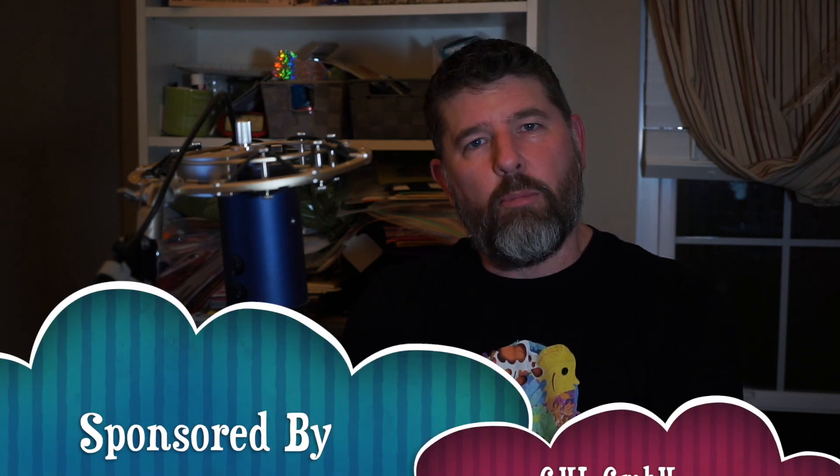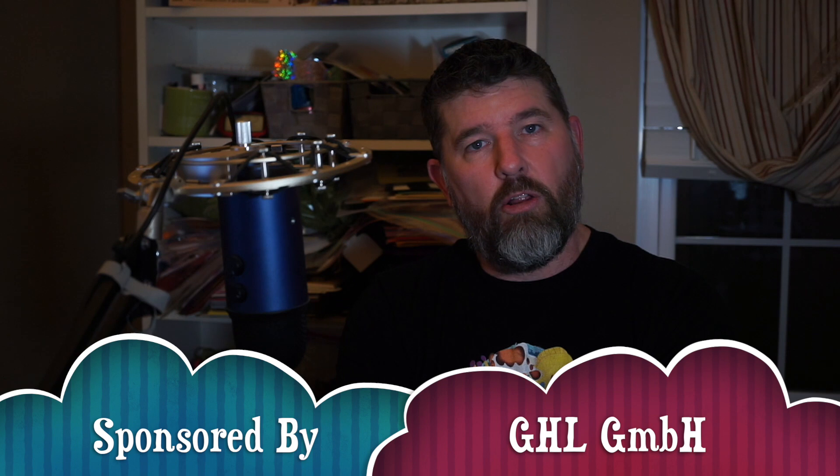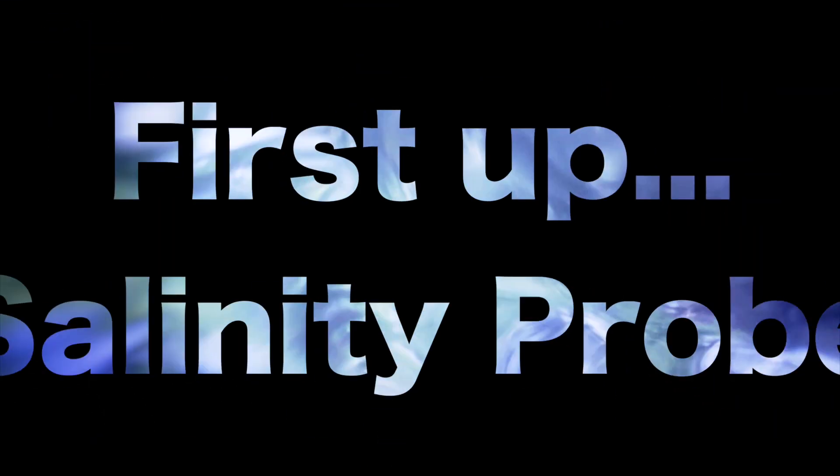Hey, I'm Jim, and today we're going to talk about calibrating the probes on a GHL ProfiLux 4. Let's get into it.